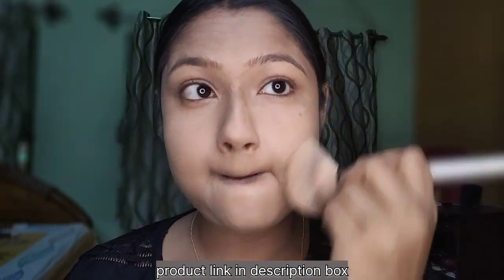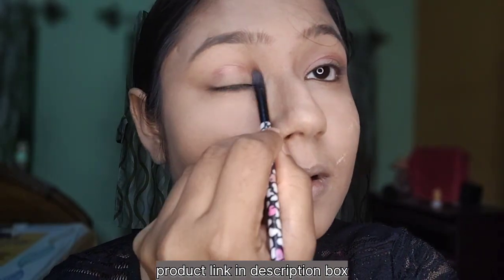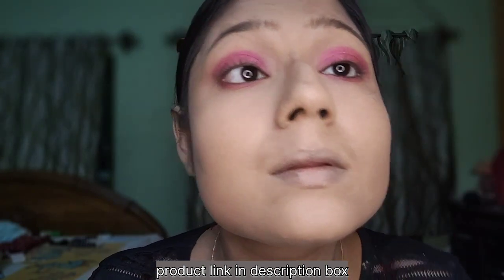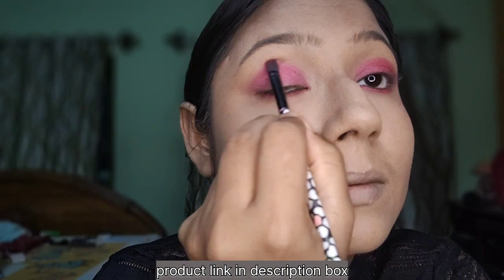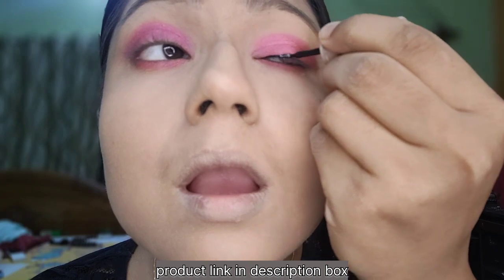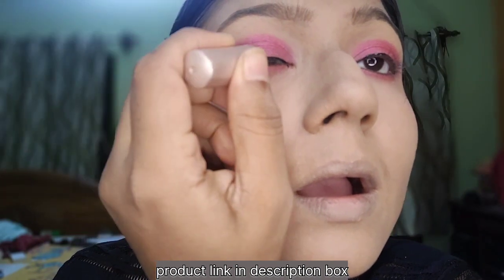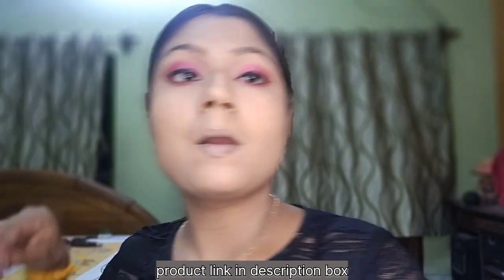I will blend in the concealer as well. Look — I have this first look, a silent foundation color too, so we need a dark side makeup. With the same eye shadow, the eye shadow look is attractive, so the palette should be very nice.